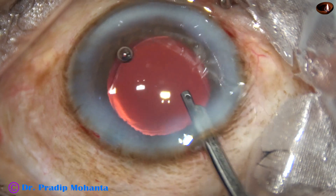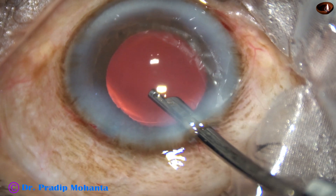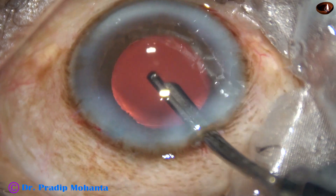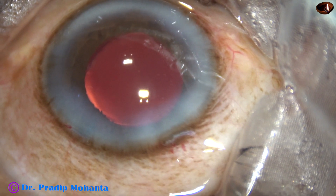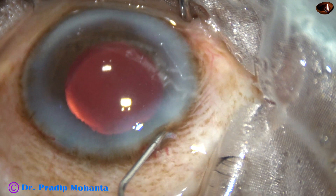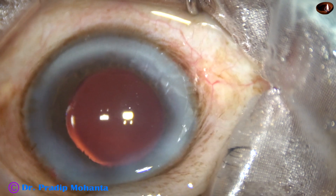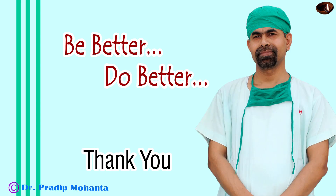This is the final lavage of the anterior chamber after hydrating the side ports. We can remove a lot of viscoelastic that sticks to the corneal endothelium by directing a gentle stream of BSS towards the corneal endothelium. Then a bit of moxifloxacin is instilled. The case is concluded with a small drop of SPMC. Thank you very much for your attention. Hope this video will inspire you to take on challenging cases and improve your surgical skills.